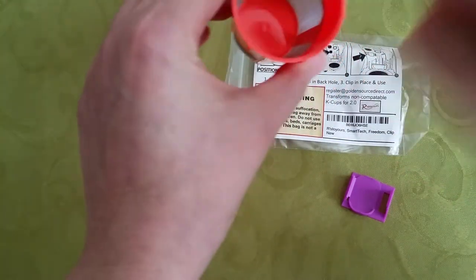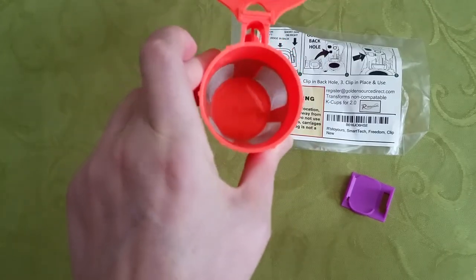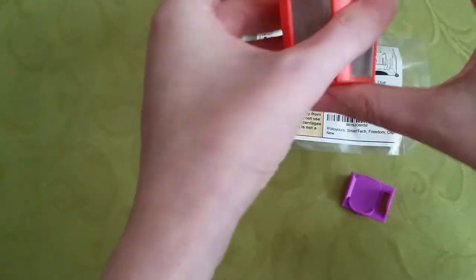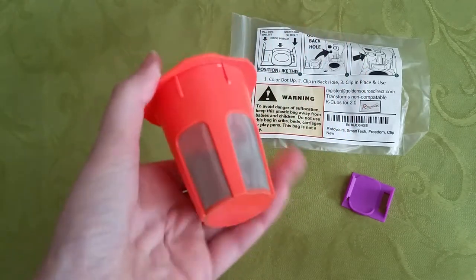You just put the tea or whatever you're putting in there right into this cup, seal it — it has a nice O-ring here that makes it very secure so it doesn't leak. Then you put it in and it just brews like it normally does.